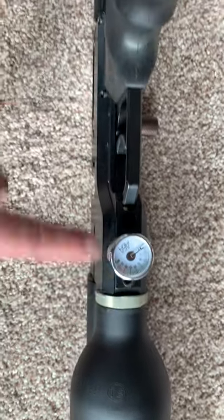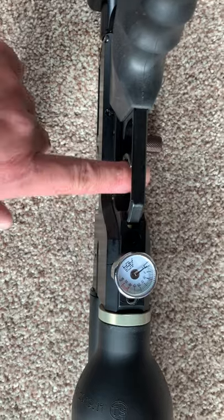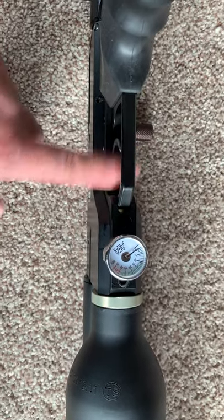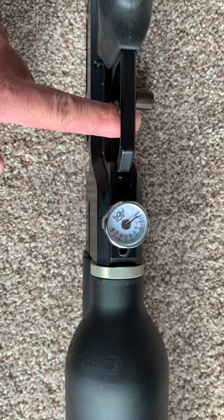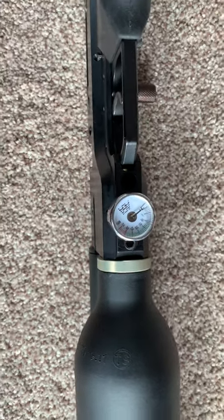First of all, make sure your meter reads nothing and there's no compressed air left inside. All you need to do is press the button and pull the trigger to release it — shoot it all the way down to about five.